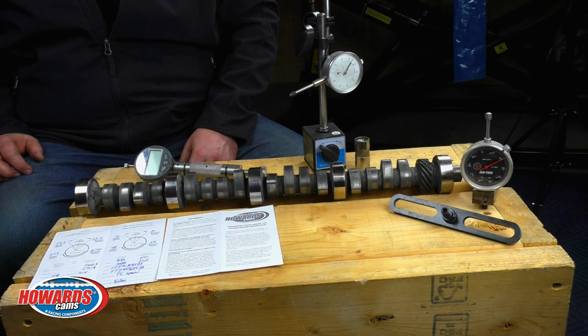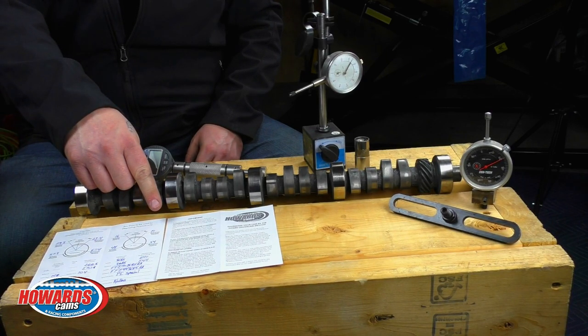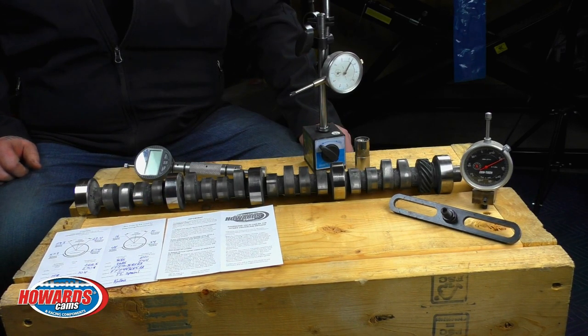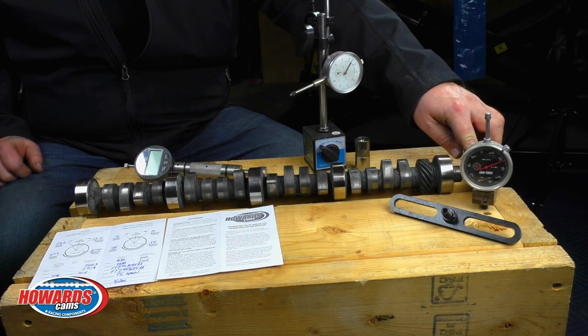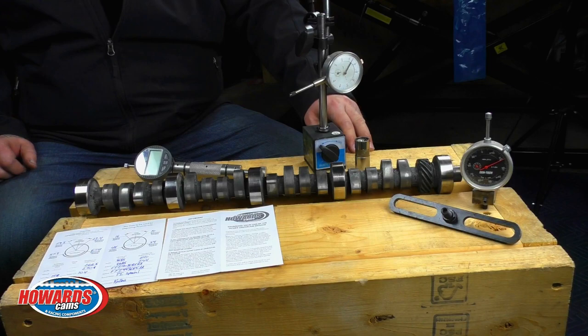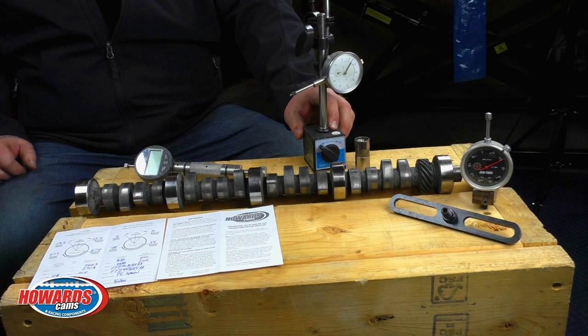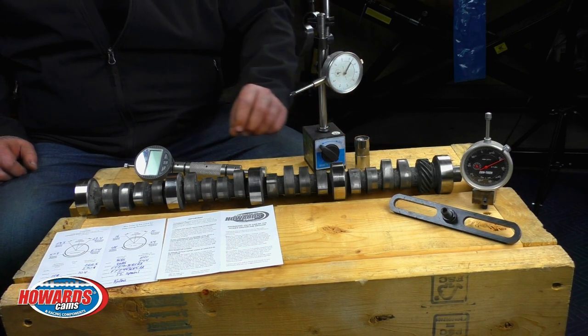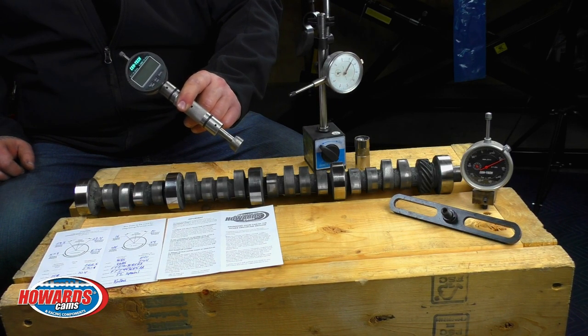Items you will need for timing your cam are your camshaft, your cam card, and tools you will need will be a piston stop for finding piston position or a travel indicator for finding piston position. Tools you will need for finding camshaft position or lifter position will be a travel indicator and magnetic base and one lifter or a travel indicator with integrated lifter.